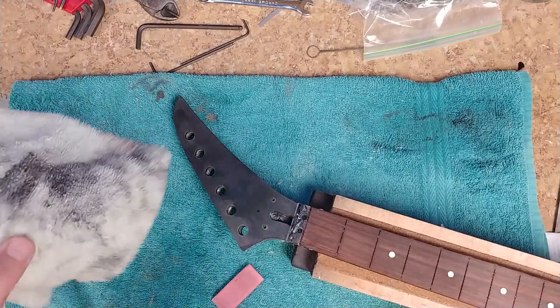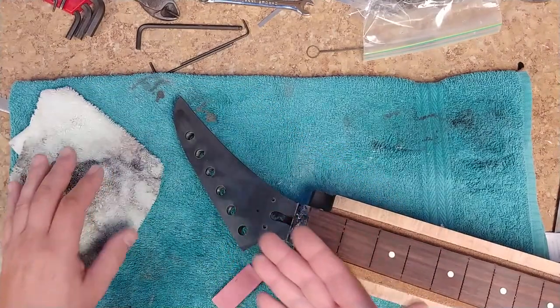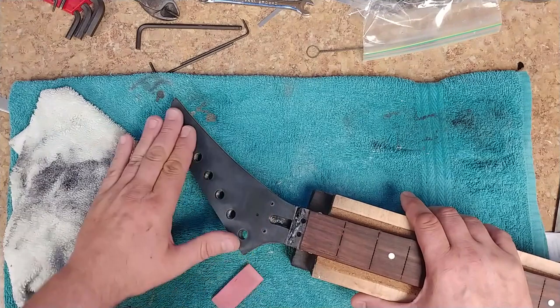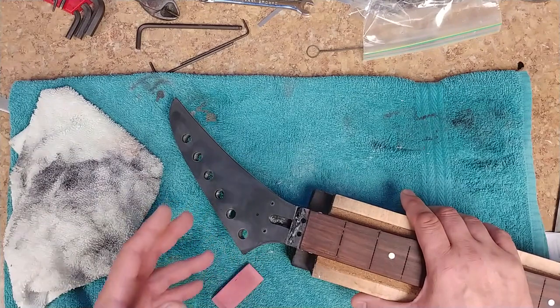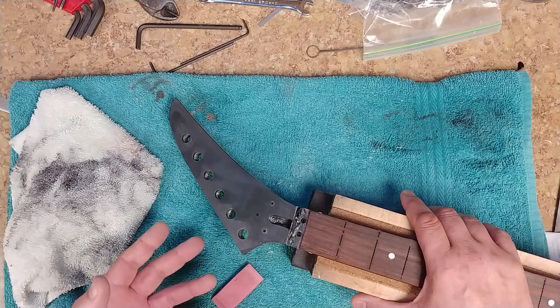Now, you can clearly see the black on this rag. That was the black paint that was covering up the other logo that was on here. Now, what I'm doing is I'm seeing a bunch of different layers of what I thought would be black, and it's not.